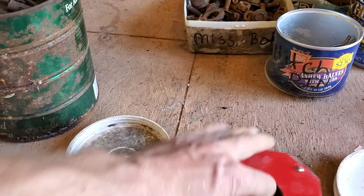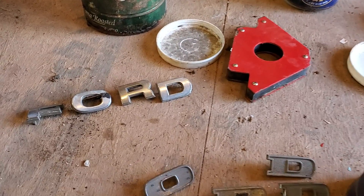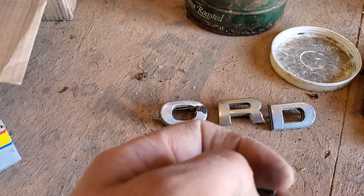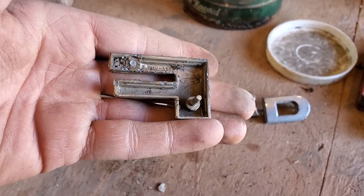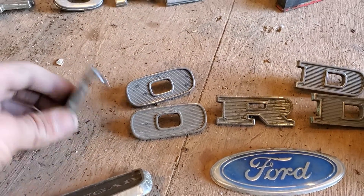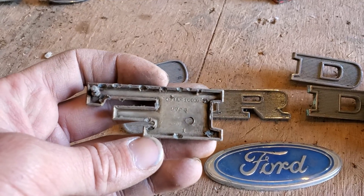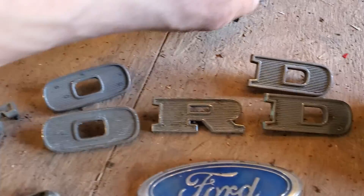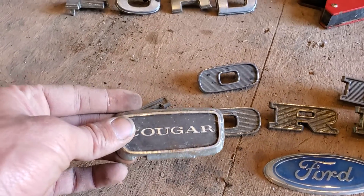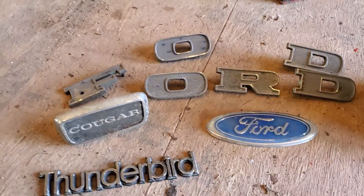This is a magnet for holding pieces to weld at like a 90-degree angle, from what the commenters told me over on TikTok. I got this Ford emblem — it's got info on the back, a number I could probably look up to find out what vehicle it goes to. I've got these older-looking parts — they feel like aluminum, not steel. Got a Cougar emblem and a Thunderbird, so these may be Thunderbird or Cougar letters.